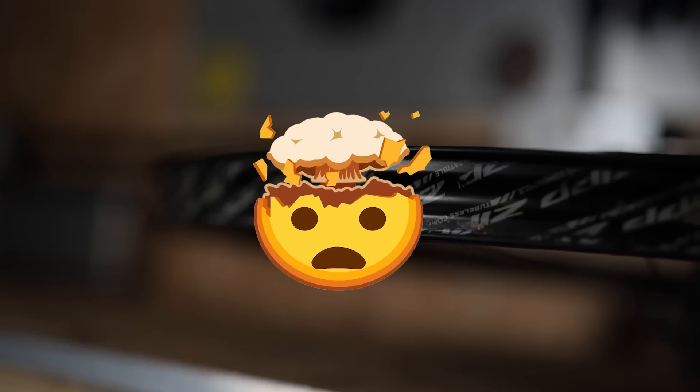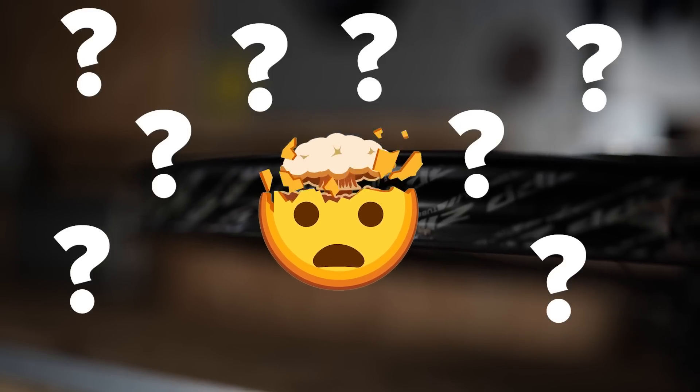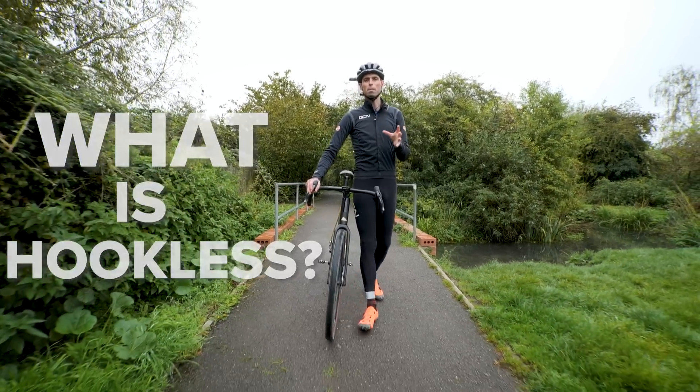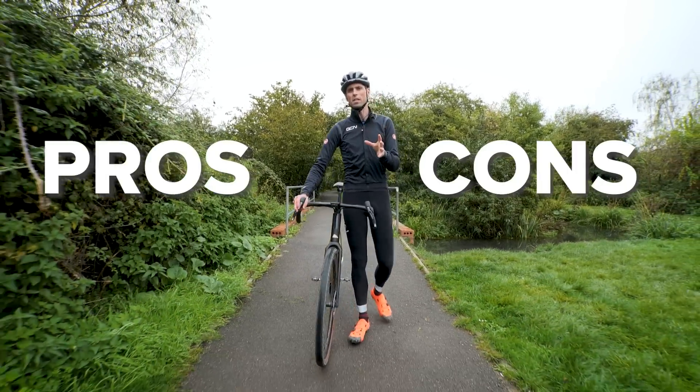Hookless is a technology which scares and confuses lots of people. In this video, I'm going to explain what hookless actually is and the clear pros and cons of the system.